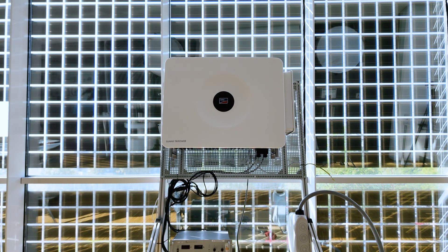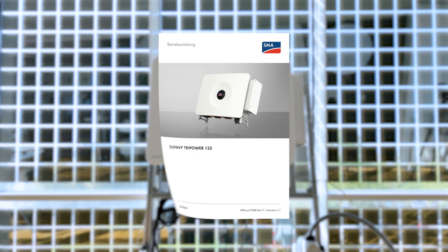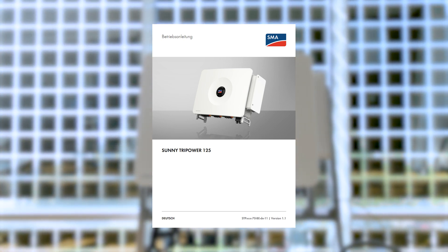Now the inverter can be switched on and put into operation. Depending on the system, the settings may vary. Software configuration is necessary to meet the feed-in requirements. Please use the inverter's operating manual for configuration instructions.